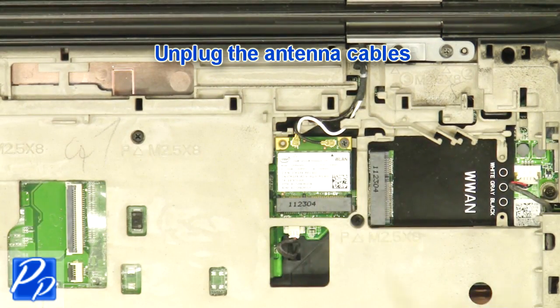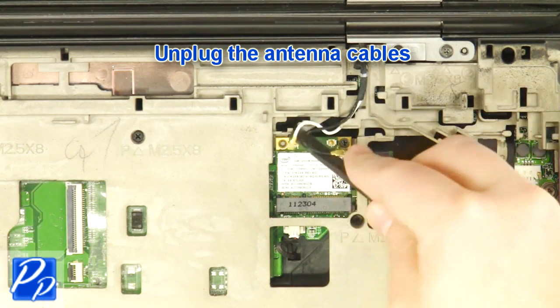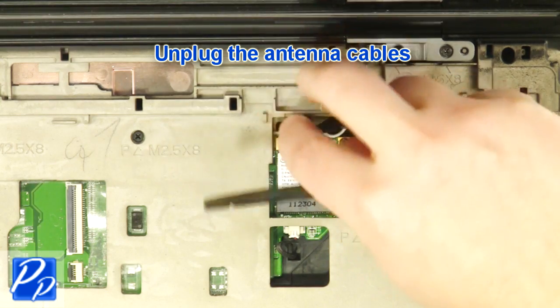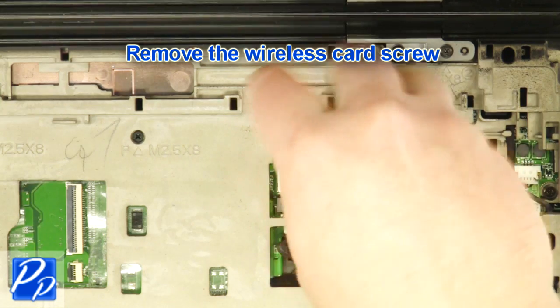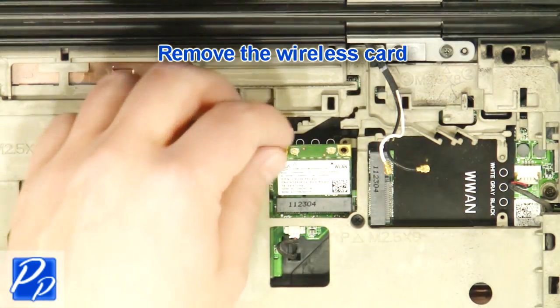Unplug the antenna cables. Remove the wireless card screw. Remove the wireless card.